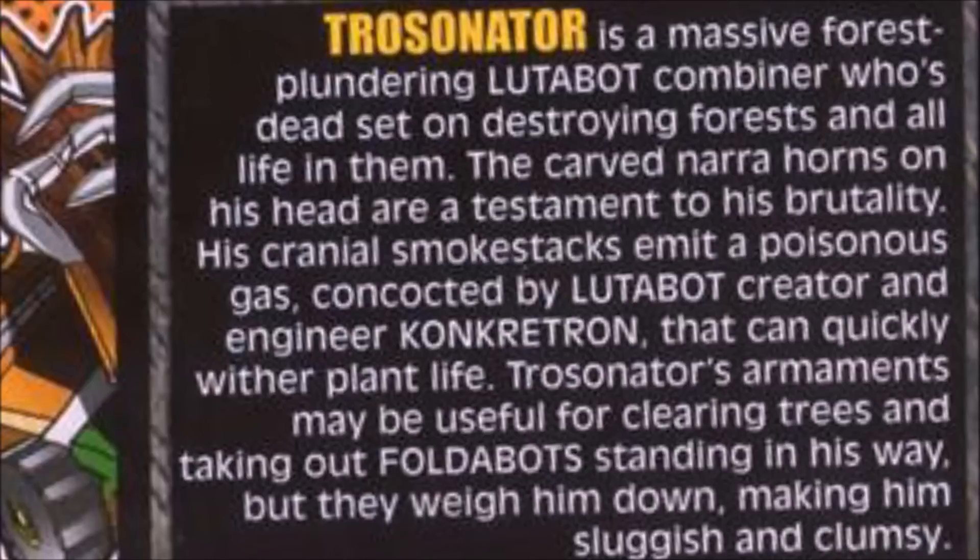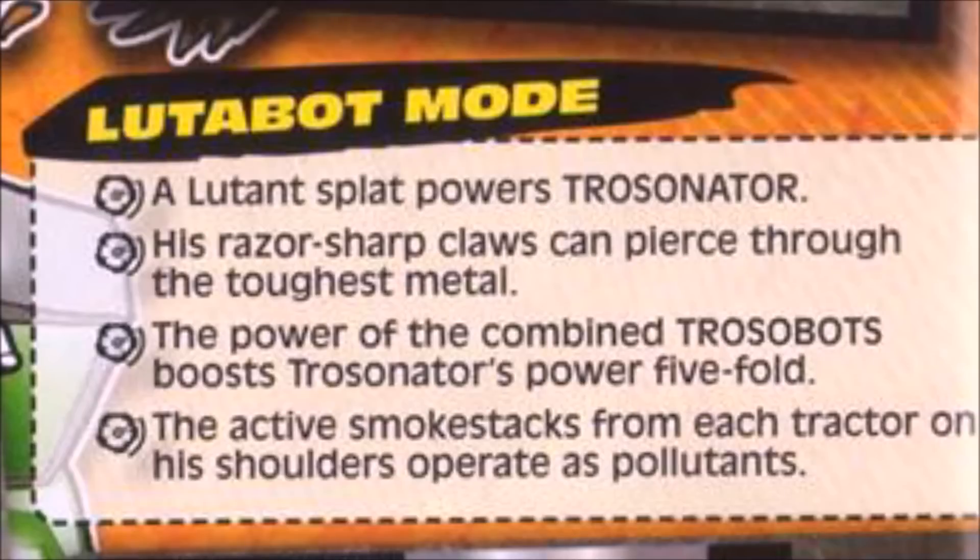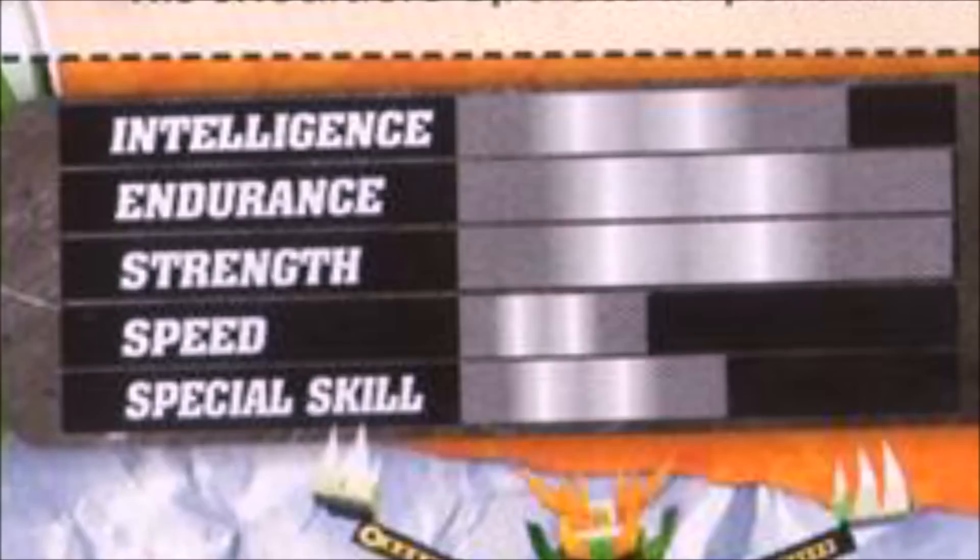So Trossinator was created by Concatron. He looks pretty tough — I'm guessing he'll be able to take down Lickastron. A foldafan at the Toybook 7 event named Fran told me he'd be able to take down Lickastron, and I kind of agree because he looks tough by comparison. In Ludobot mode, his razor sharp claws can pierce through the toughest metal, and the power of the combined Trossabots boosts Trossinator's power five-fold.